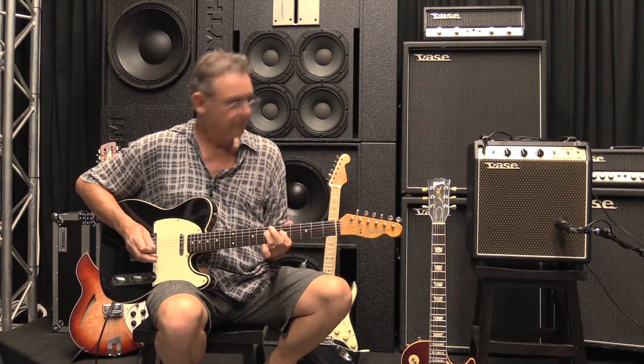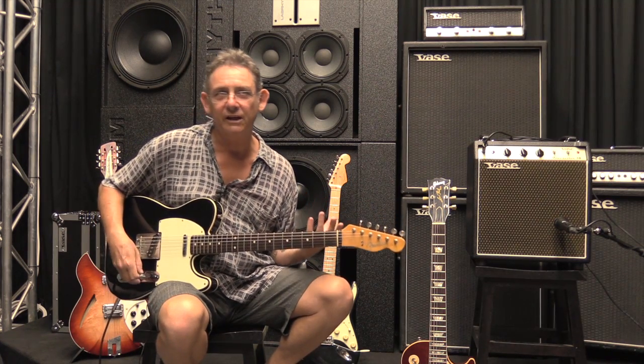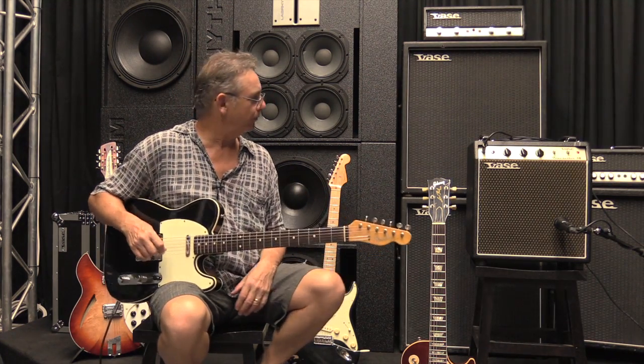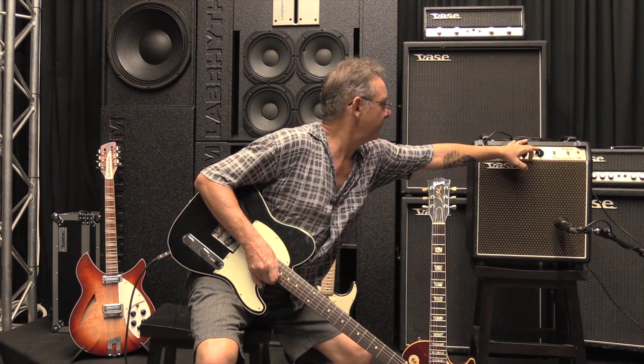Nice and clear, it's great, really good. For those who might want to play blues on a telly, I guess you can get some good oomph out of the bottom. Let's give it a bit more drive and see what we get on the front pickup. We'll do that number again.